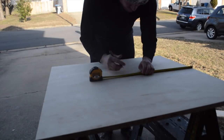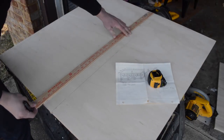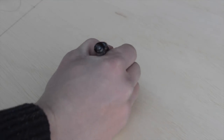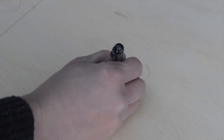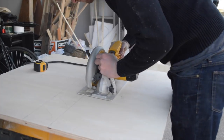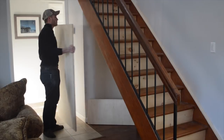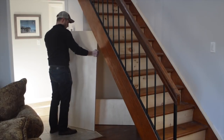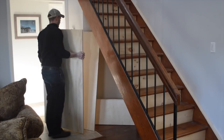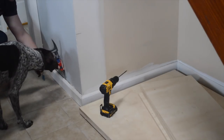Moving on to the bench that will sit under the stairs, I first drew a quick sketch and numbered all the pieces that I'd need to cut out all at once. If you want a PDF of the plans, let me know in the comments below. All of these pieces are specific to each project, so you will need to take accurate measurements for yourself. This bench will sit approximately 20 inches from the ground.